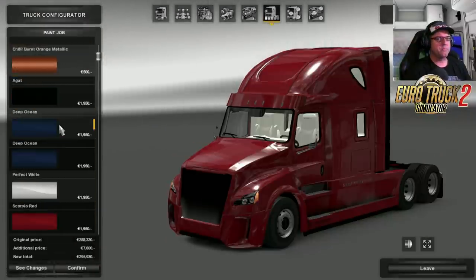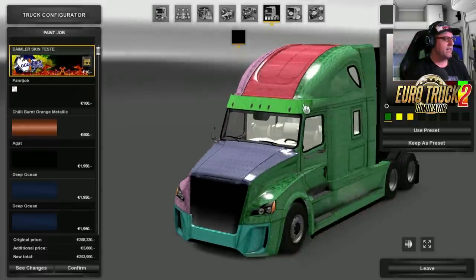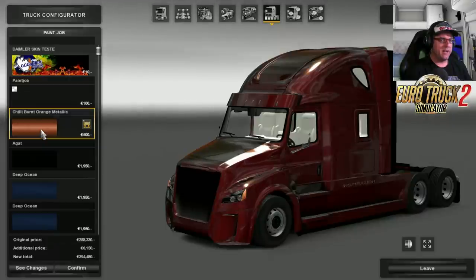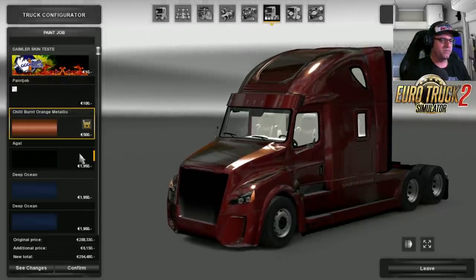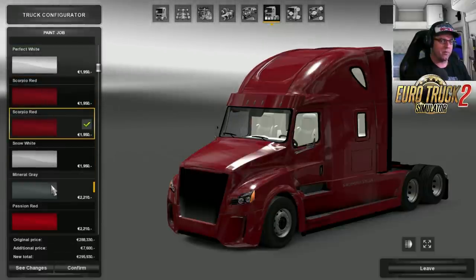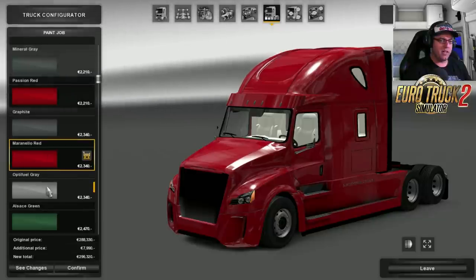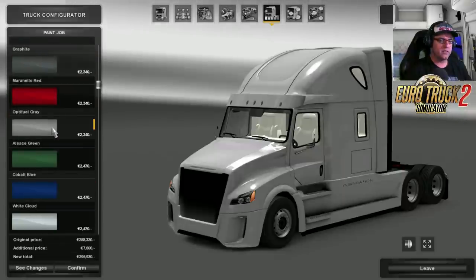Now let's have a look at the paint jobs. There's the actual skin so it does come with the skin so you can do your own template there. It won't let you change anything though. Then we've got the paint job which is just black, then there is chilly burnt orange metallic — that is a very interesting colour. Agate, Deep Ocean.